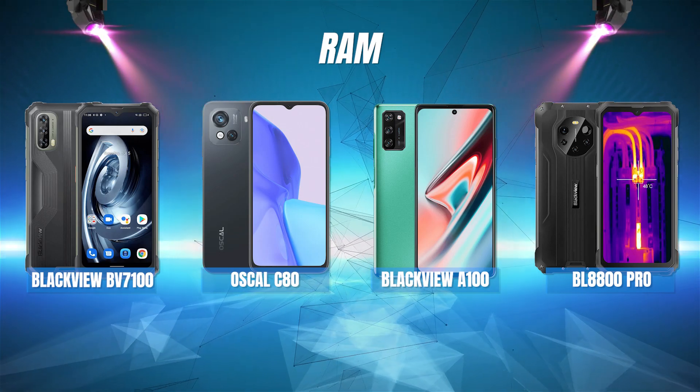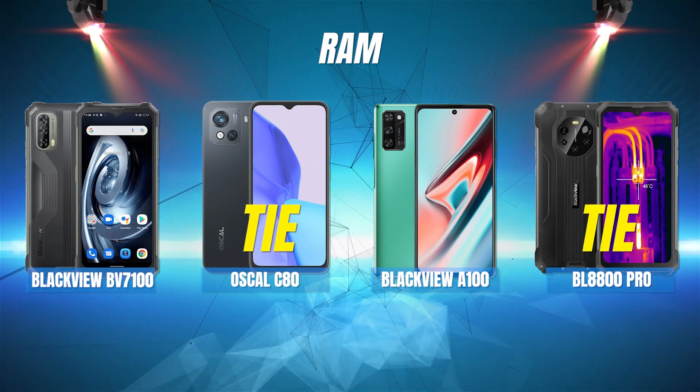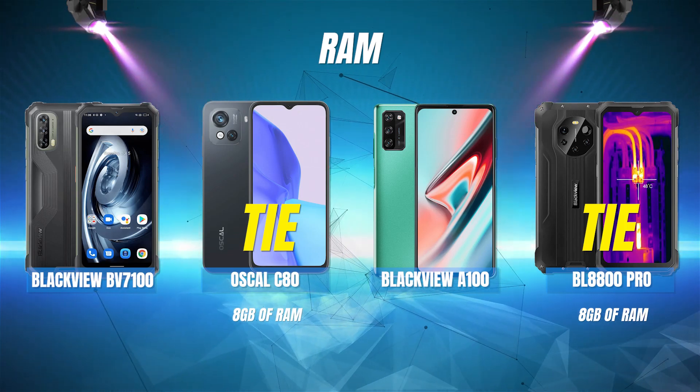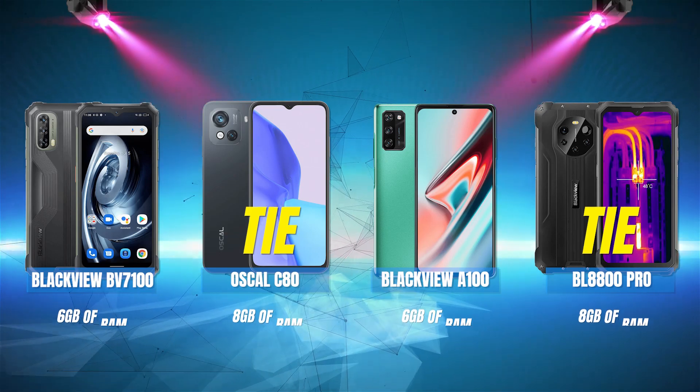Next up, let's take a look at RAM. The Blackview BL8800 Pro and the Oscal C80 are tied for first place, both with 8GB of RAM. The Blackview BV7100 and the Blackview A100 both have 6GB of RAM.